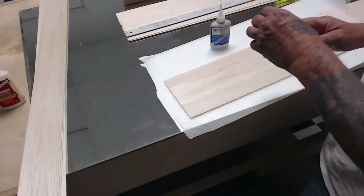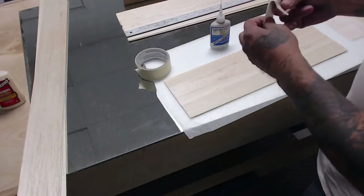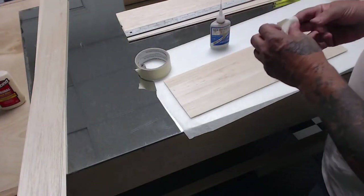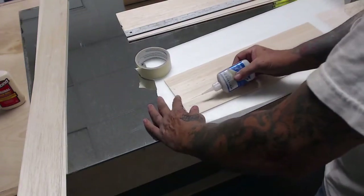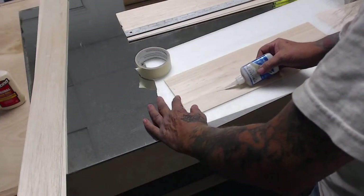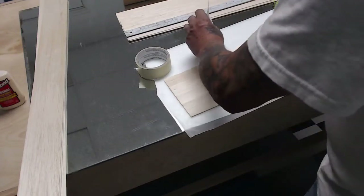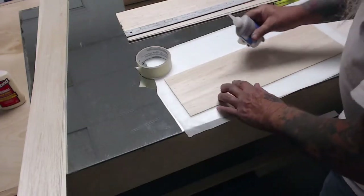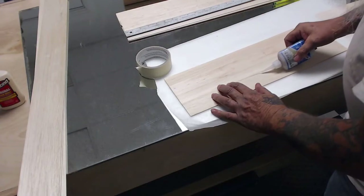Then I take a piece of tape and wrap it around your fingers because we're going to rub the CA into this crack. Right along the seam there, come down about eight inches at a time and then rub the CA into the crack. Now we have to do this twice.